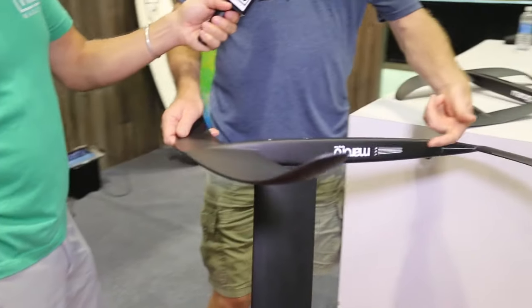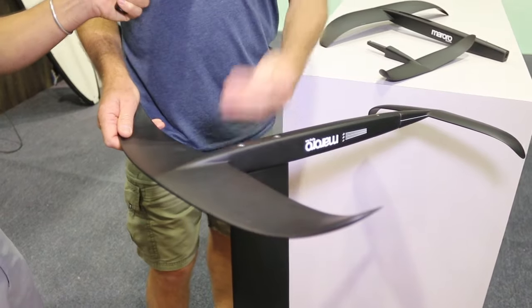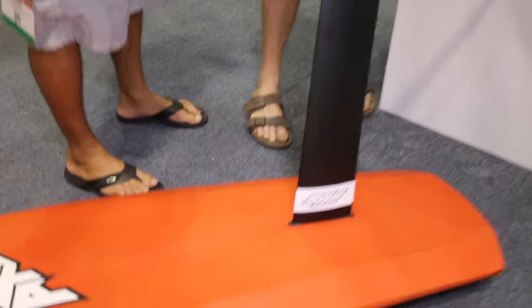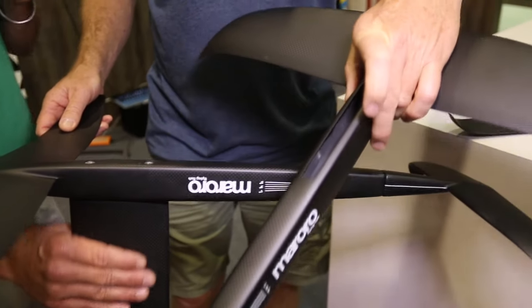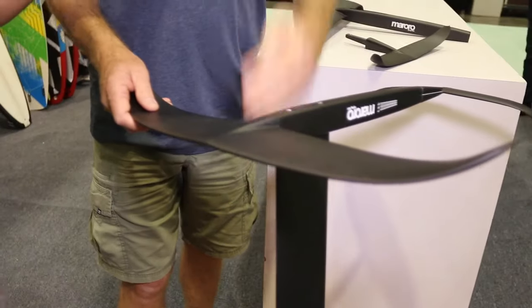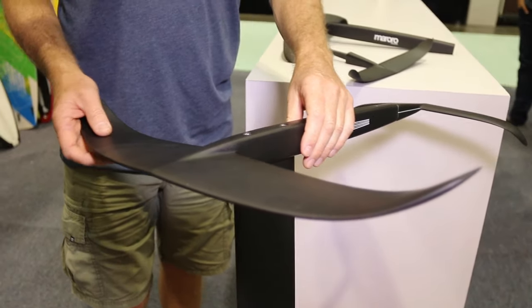A key feature is that you can break it down so that the screws come out and this comes off the mast. It has a tuttle base and it has what we call a mini tuttle type joint into the fuselage. That's how the mini tuttle section looks. So it all comes together super clean. The mast is flat at each end, so it's very easy to flat pack and take with you somewhere.